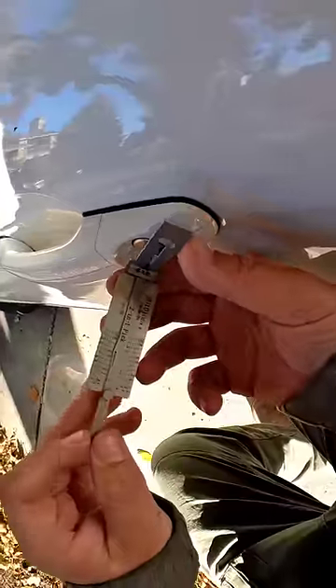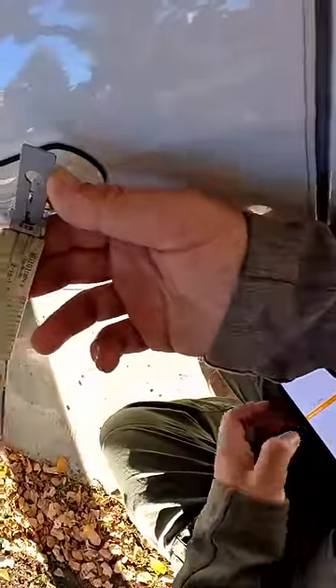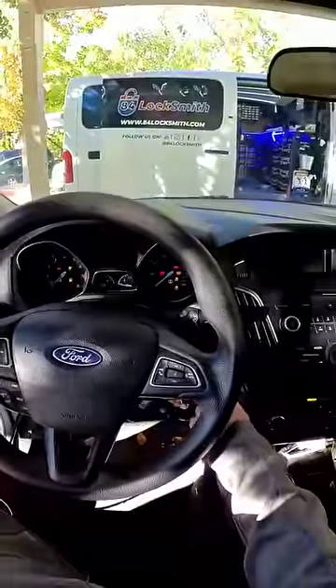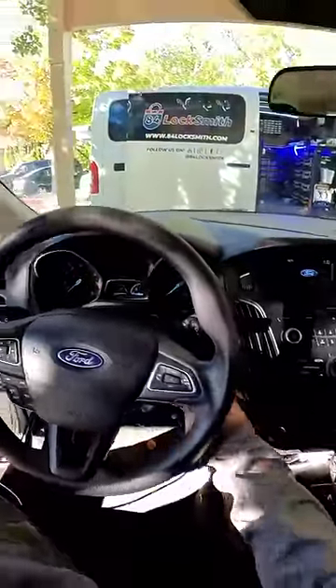Alright, let's see. Number one is going to be a five, number two looks like a four. Alright, key turns on the ignition, just finished cutting it.